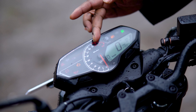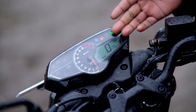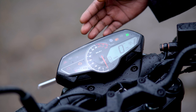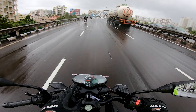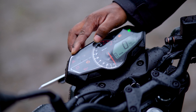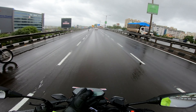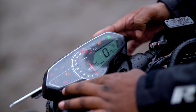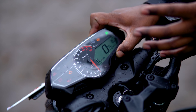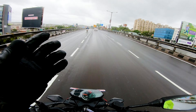The RPM meter is analog, and the rest is fully digital. You'll get all the basic information you need: gear shift indicator, odometer, time display, range, fuel meter, all indicators, neutral switch, ABS indicator, RPM limit warning, engine malfunction indicator, side stand indicator, and battery indicator. You'll get Trip 1 and Trip 2, real-time mileage, and estimated kilometer range. All the basic information you need from an instrument cluster is present, though there are no connected features.